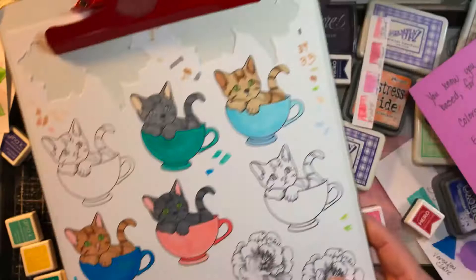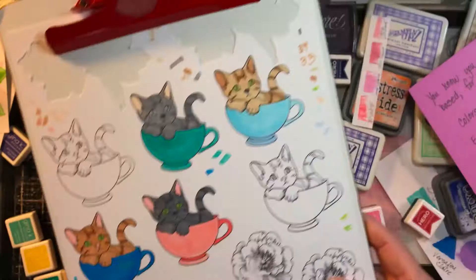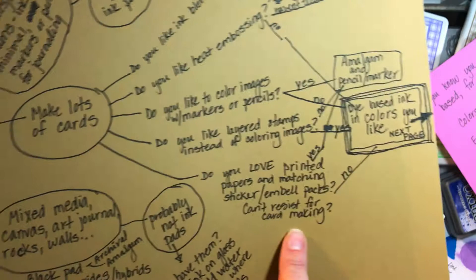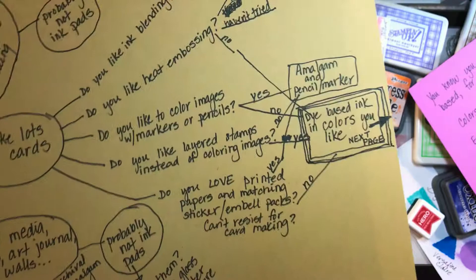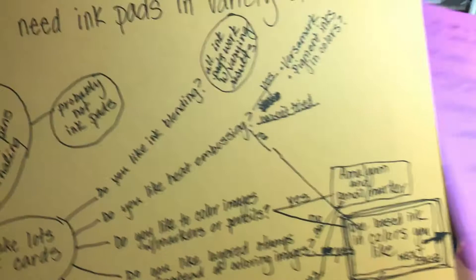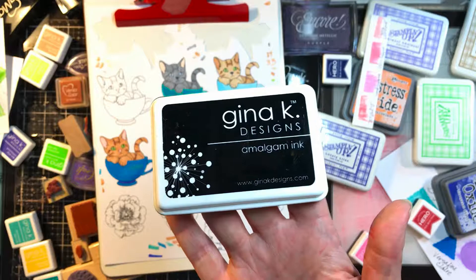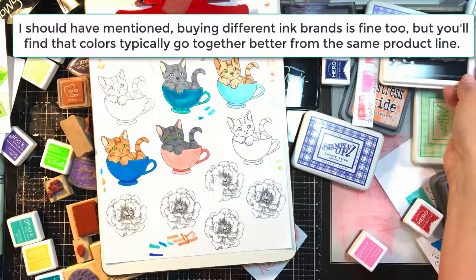If you have a set of colored pencils and want to make cards with printed papers, you pick the colors that go with the card. Based on what I saw today — because I love printed papers and I'm doing so much mixed media — I probably don't need a new set of dye-based inks anytime soon, even after I return these to my friend. But I do think if you can get your hands on a Gina K Amalgam pad, do it. If you need a black pad and can't get this one, just wait — don't buy anything else.